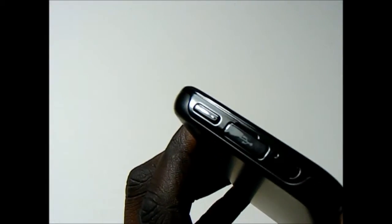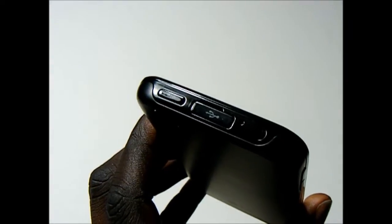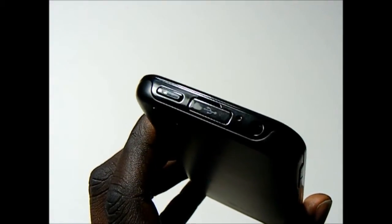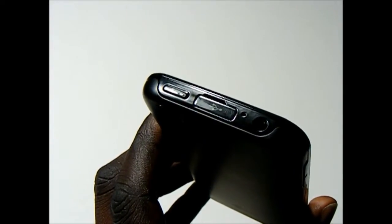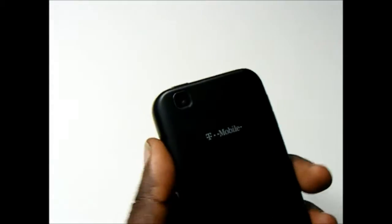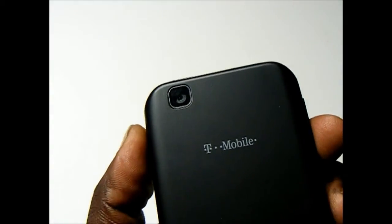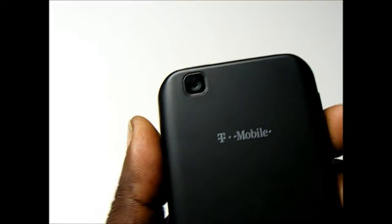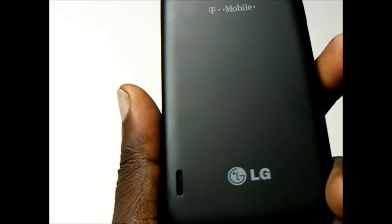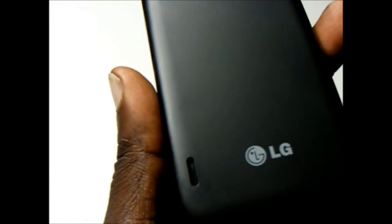Up top, we have the power button, a covered port for the micro-USB, a 3.5mm headphone jack, and a dedicated noise cancellation mic. On the back of the MyTouch is a 5MP autofocus camera, and right below here on the bottom we have the speaker grill.